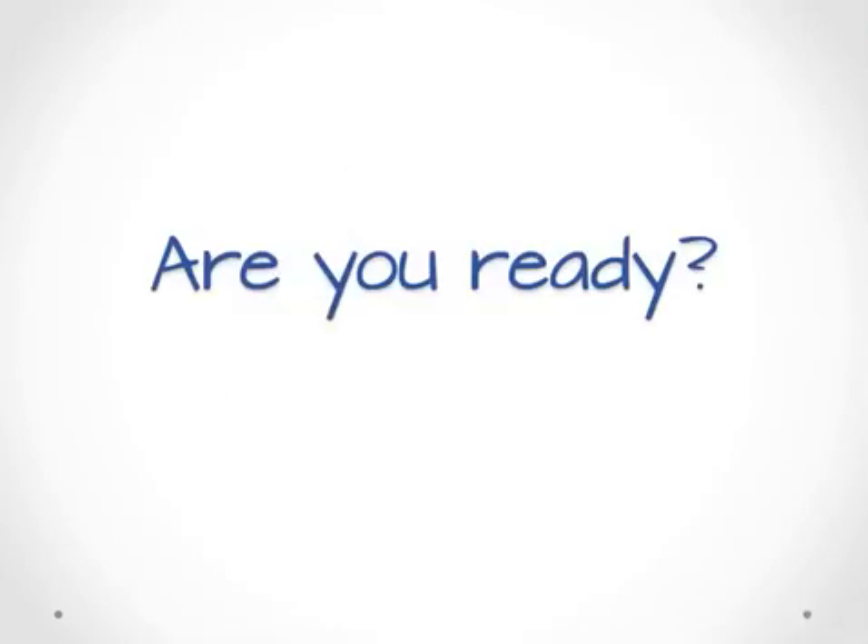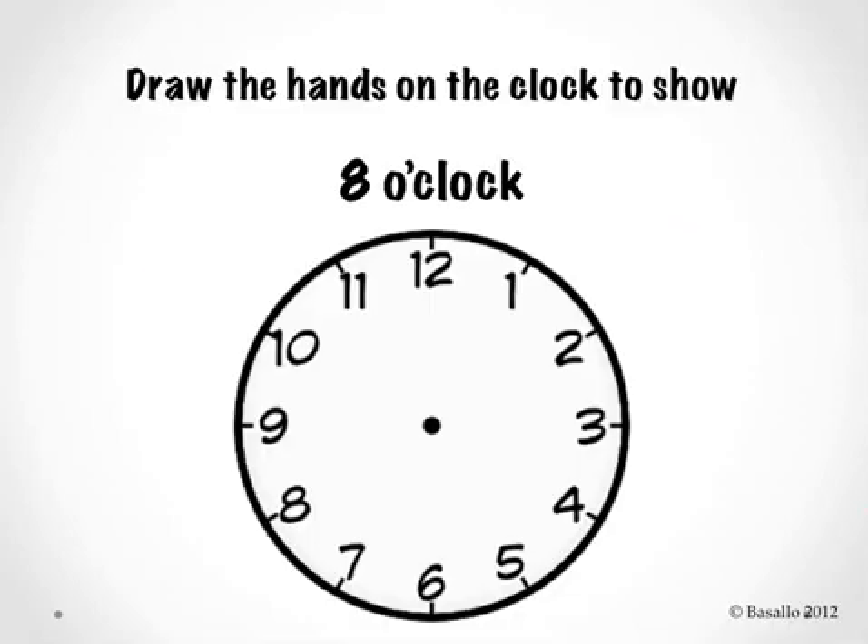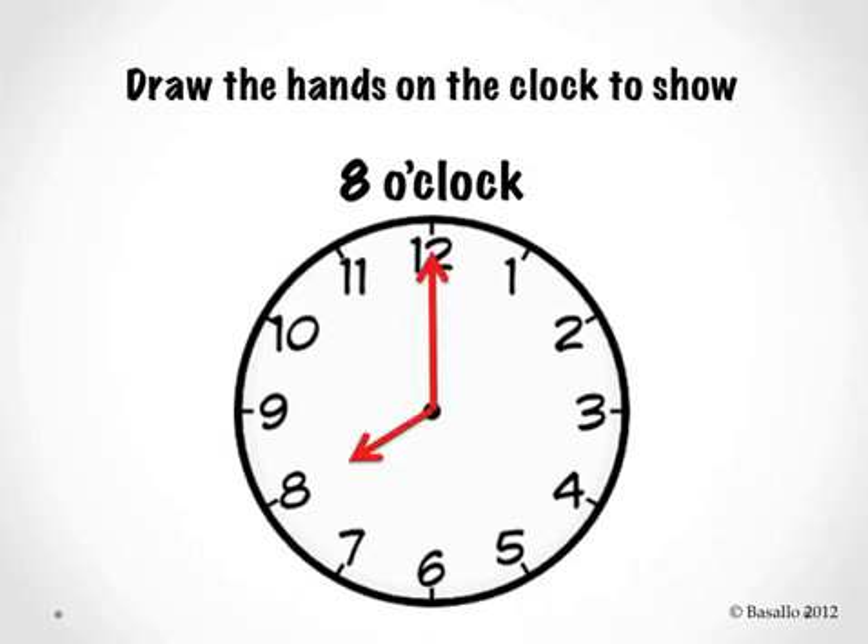Are you ready to try this on your own? Here we go. Draw the hands on the clock to show eight o'clock. Let's check it. Is this what your clock looks like? The hour hand pointing to the number eight and the minute hand pointing to the number twelve. Let's read the time. Eight o'clock. Good job.